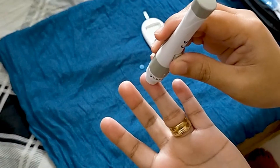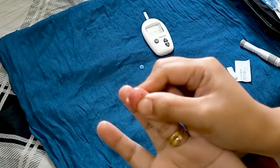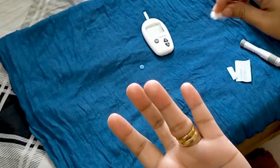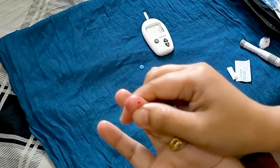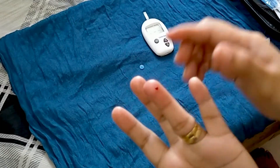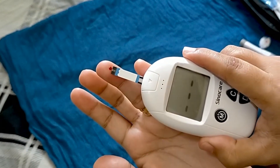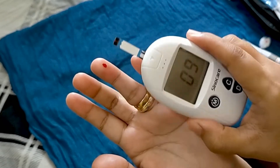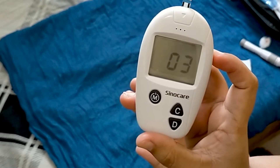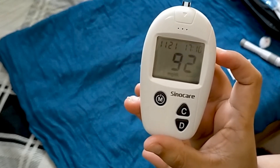Make sure the lancing device is pressed firmly to your finger. Press the button to lance. To obtain the best accurate results, wipe off the first drop of blood and squeeze another. Apply the blood sample to the opening of the absorbent channel of the test strip until the confirmation window is fully covered with blood. The meter will display your blood glucose value after 5 seconds.